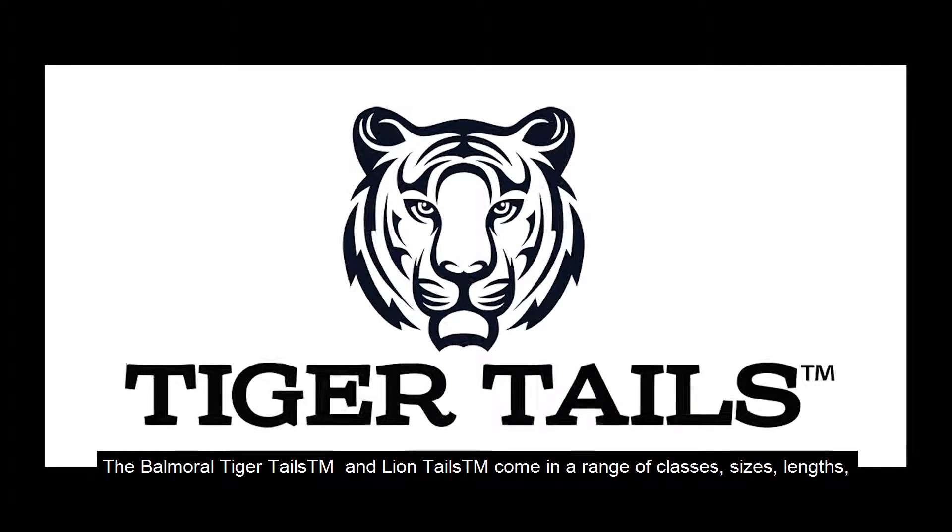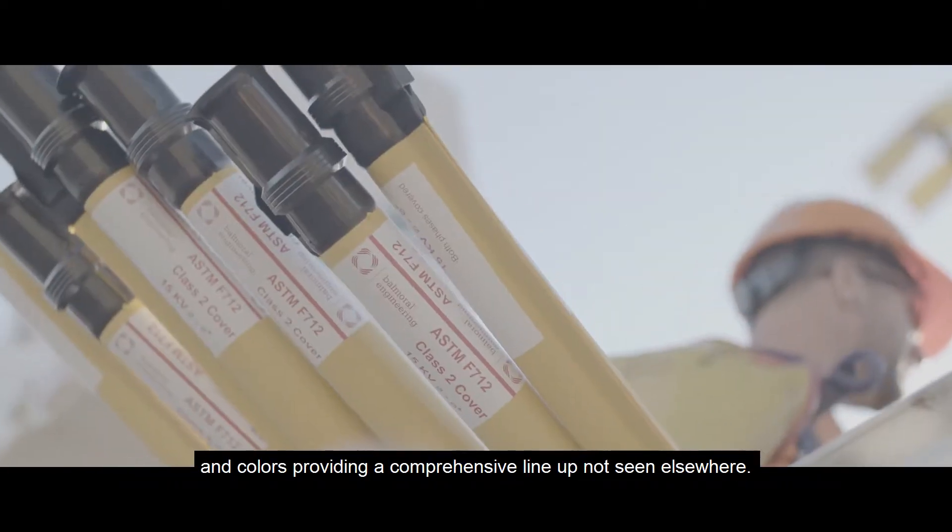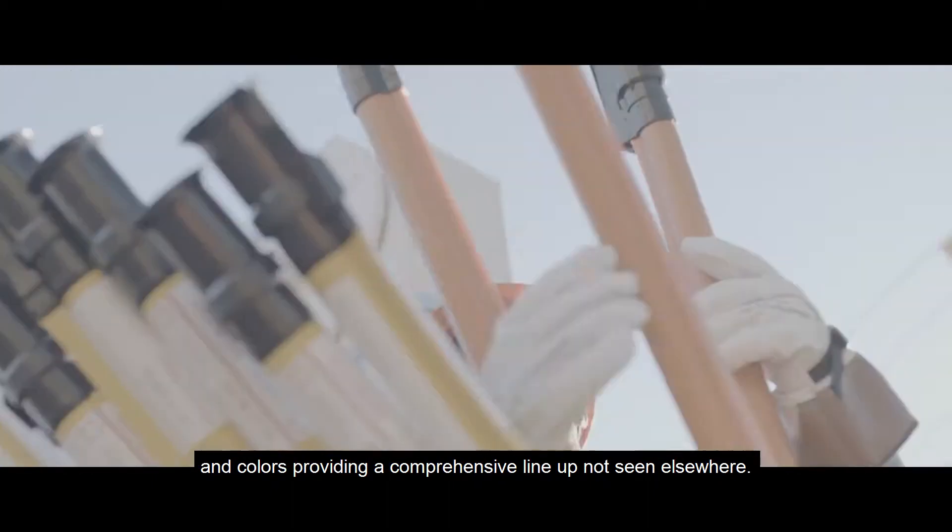The Balmoral Tiger Tails and Lion Tails come in a range of classes, sizes, lengths, and colors, providing a comprehensive lineup not seen elsewhere.